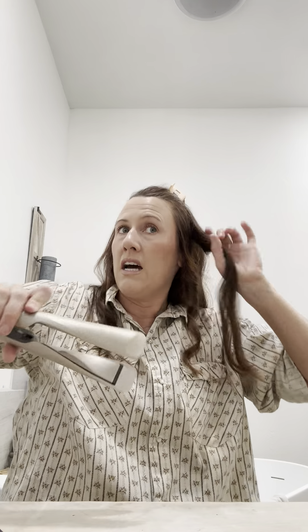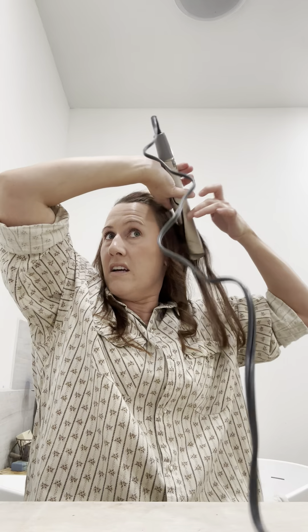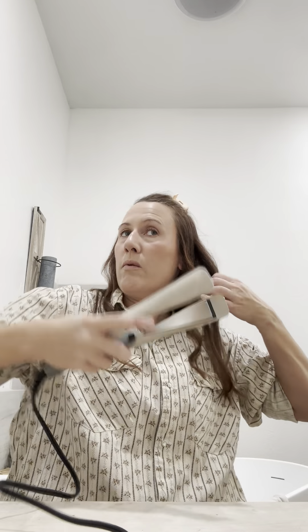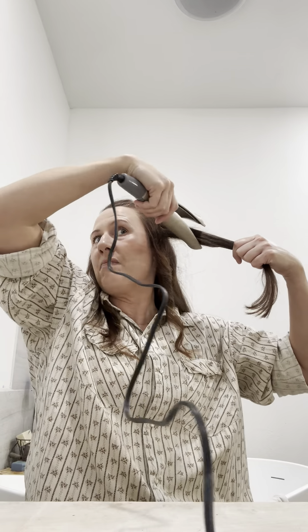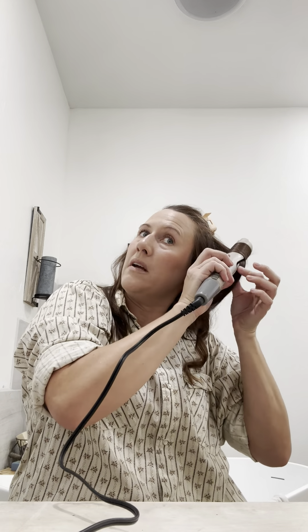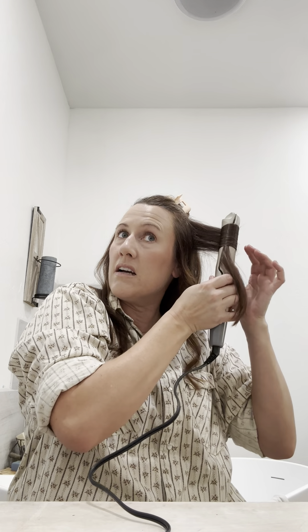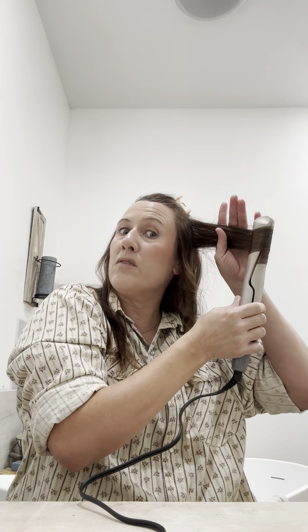I was thinking about doing the no-heat curlers but you actually have to let that go during the night - you have to sleep on it. I didn't wash my hair last night, I just washed it today, and I had a lot of things to get done early in the day, so it wouldn't have worked. I wasn't going to walk around Walmart with those in.